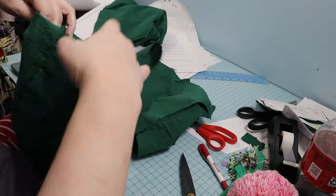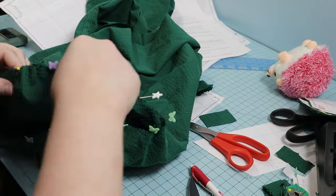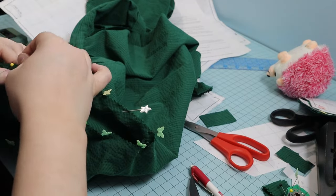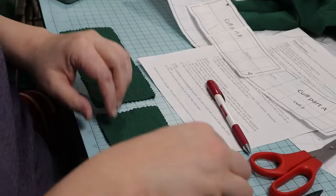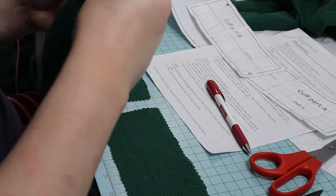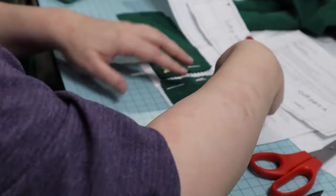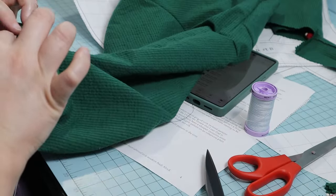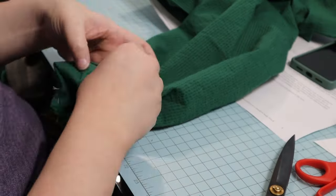The next step is pinning and sewing the sleeves into the armscye, matching marks. They are gathered slightly at the top to fit. Finally, the cuff pieces are sewn together and added to the bottom of the sleeves. The sleeve bottom edges are gathered to fit the cuffs. The cuffs are turned in to cover the raw edges and whip stitched down.